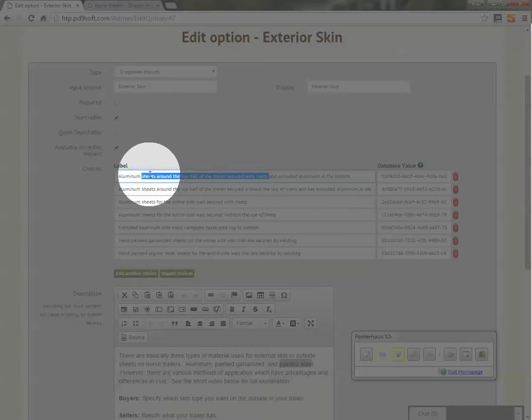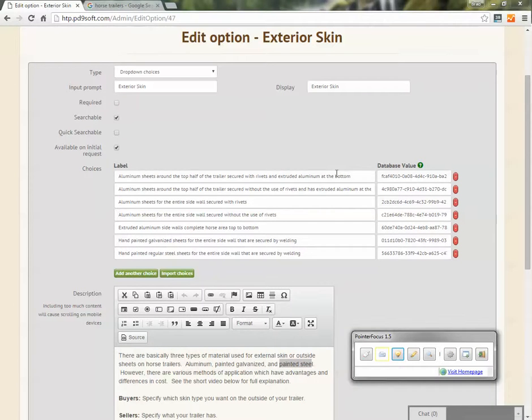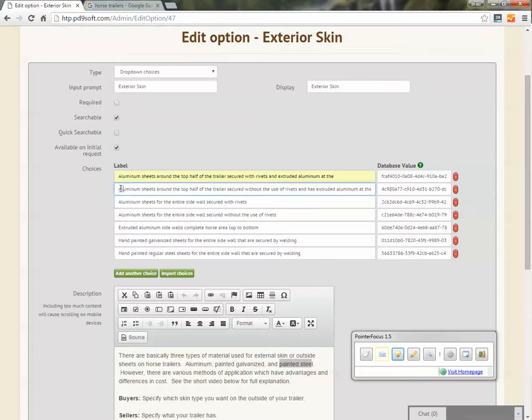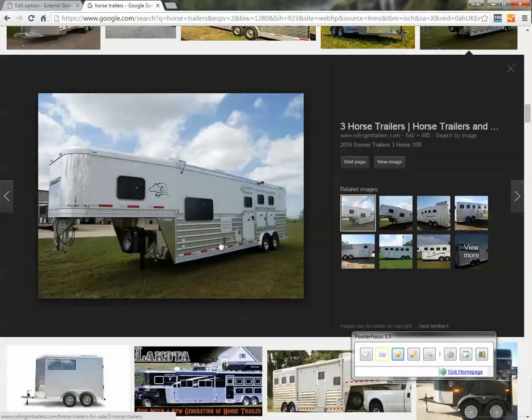We do see some advantages in not having those rivets. However, it costs more to manufacture a trailer without the rivets. So when you're looking at different manufacturers and one company has rivets and the other does not, and you see a cost difference, just be aware that the one with rivets may be less expensive. Your second option would be aluminum sheets around the top secured without the use of rivets, with extruded aluminum at the bottom — essentially the same trailer but with no rivets, so a nice smooth side.